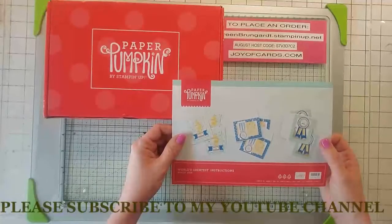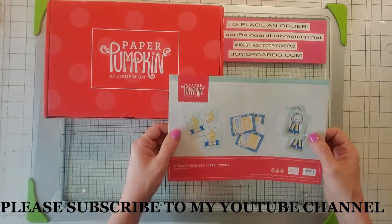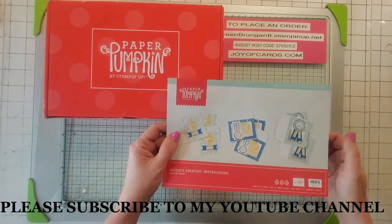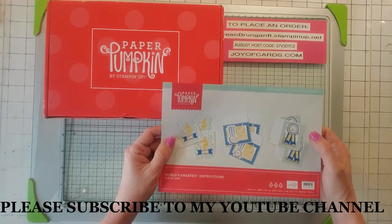Hello, this is Noreen from Joya Cards and I'm a Stampin' Up! demonstrator — welcome to my YouTube channel. For more Stampin' Up! card videos, make sure you subscribe to my YouTube channel and hit that little ring button when you subscribe, and you'll be the first to be notified when I post new videos.